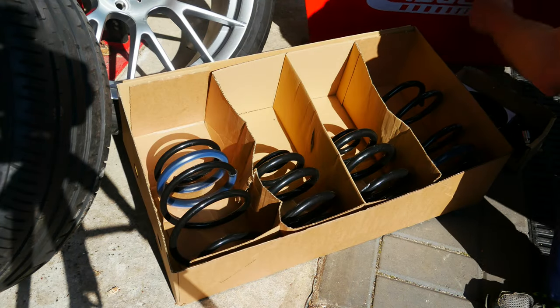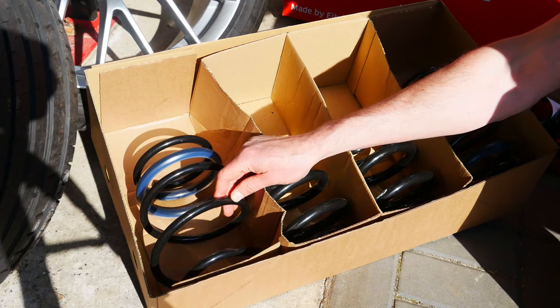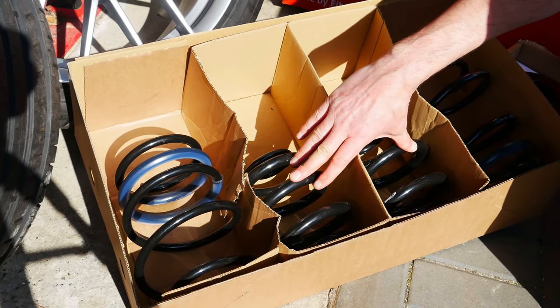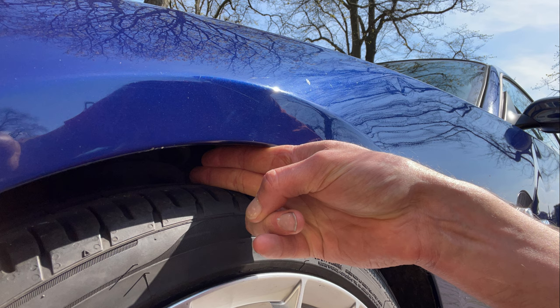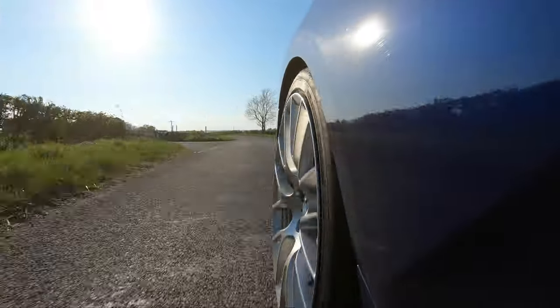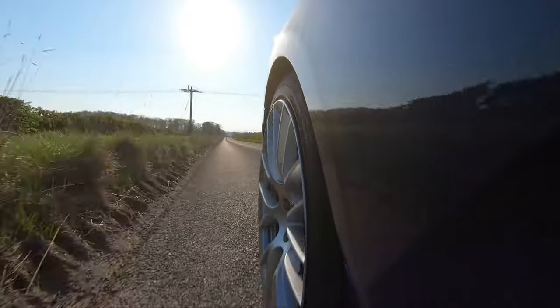This is a very modest lower on the Z4M — 20mm or three-quarters of an inch on the front and 10mm or about three-eighths of an inch on the back. That might seem like next to nothing, but remember the Z4M already has lowered suspension as standard. Even this modest lowering amount is going to make a big difference to how the car looks, and we want to make sure the car handles well at the end of it as well.